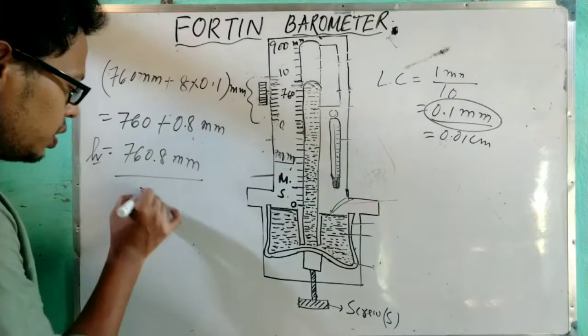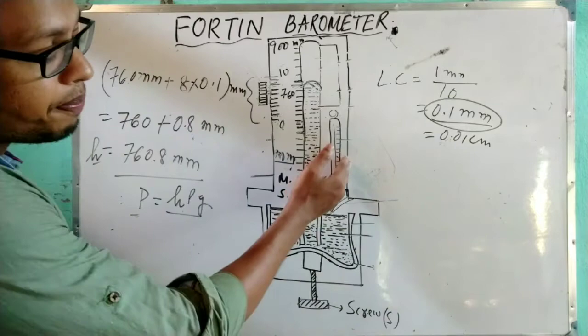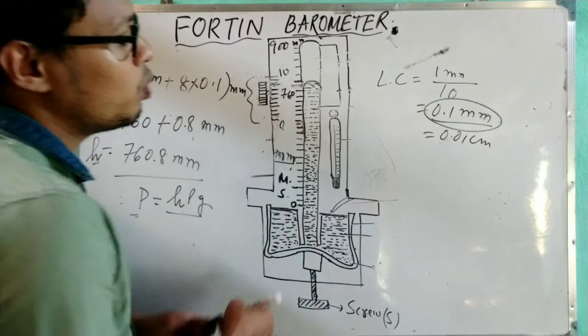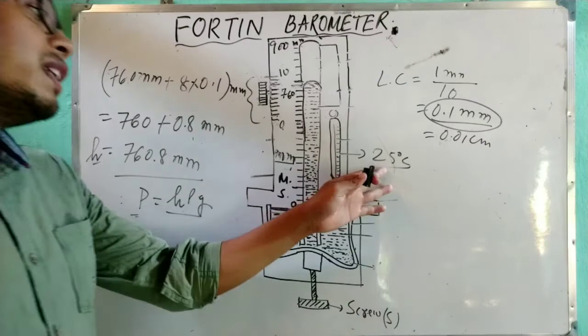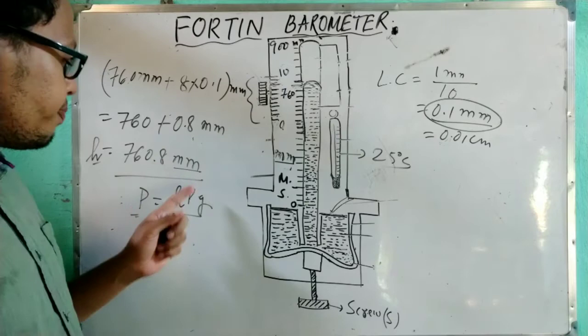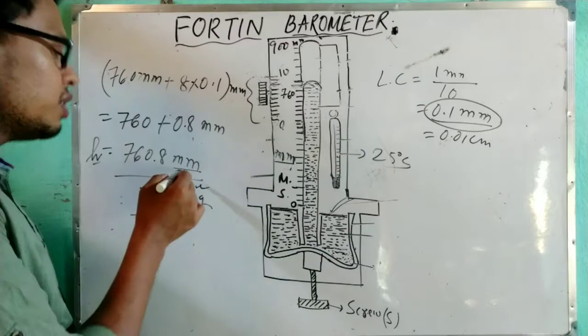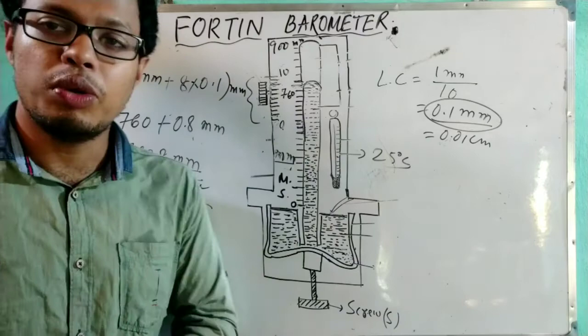Using the formula P = hρg, we can find the value of atmospheric pressure at that particular place. From the thermometer, we can also find the temperature. For example, if room temperature is about 25°C, we calculate the atmospheric pressure at that temperature. Convert the height from millimeters to meters for SI units, then substitute with ρ = 13.6 × 10³ kg/m³ and g = 9.8 m/s² to find the atmospheric pressure.